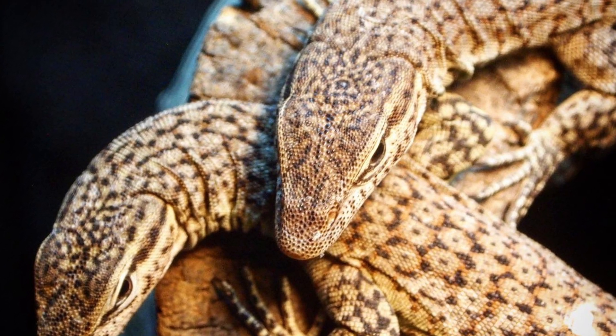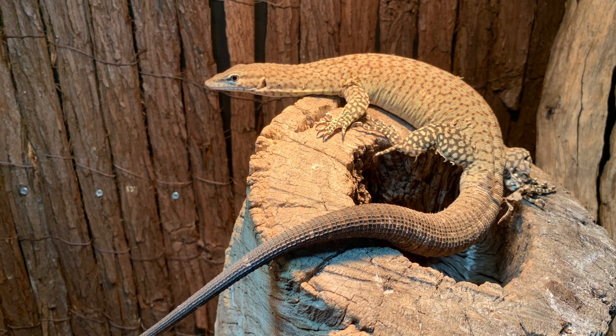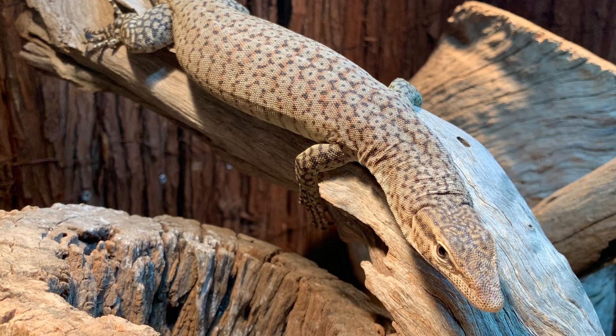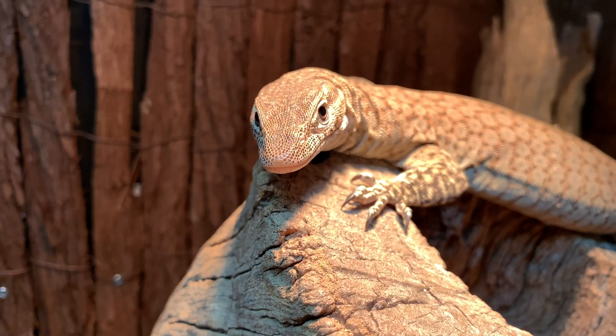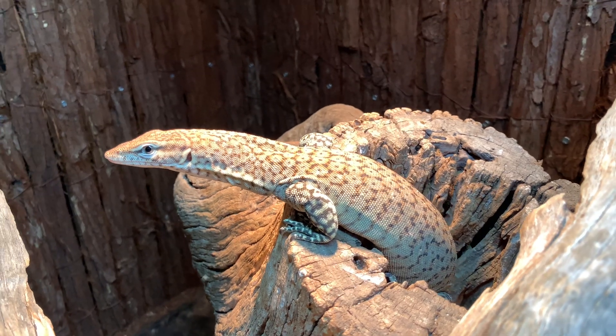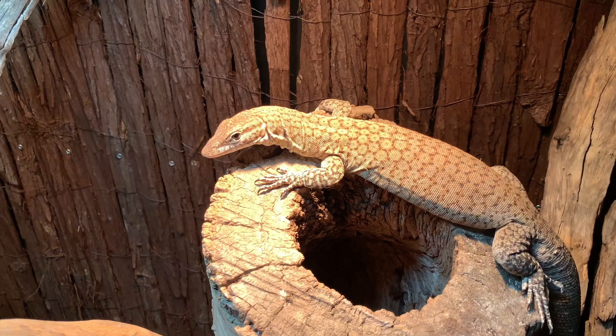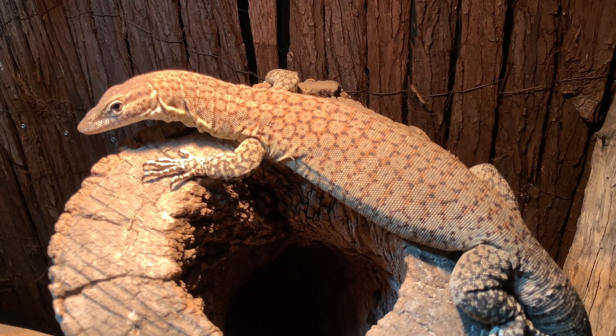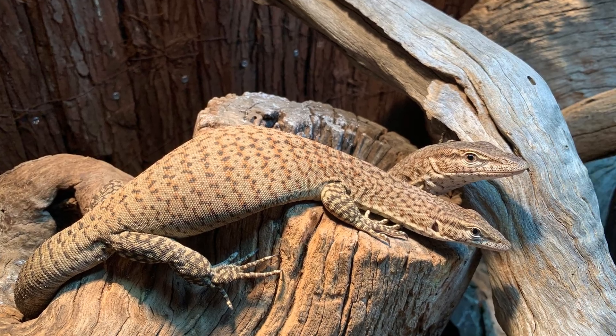In today's video, we will have a quick look at my freckle tree monitors and I'll show you how I keep them. The scientific name for the freckle tree monitor is Varanus tristis orientalis. It is a subspecies of the more common black-headed monitor Varanus tristis tristis. They are smaller in size and retain more of their pattern into adulthood when compared to the black-headed monitors, but the care of the two are generally the same.